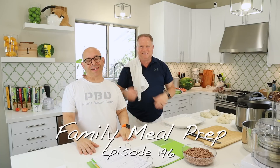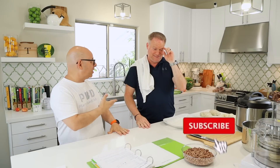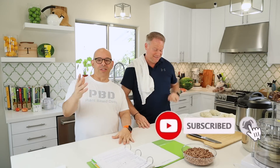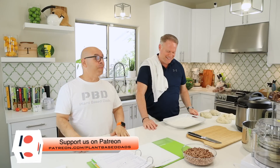Welcome back to another episode of Plant-Based Dads. I'm Joey. I'm Tim. Today we're doing something I absolutely hate, which is meal prep for the week. I don't hate meal prep for the week, but I hate filming it because it's just one long four to five hour video that I've got to edit into smaller pieces.